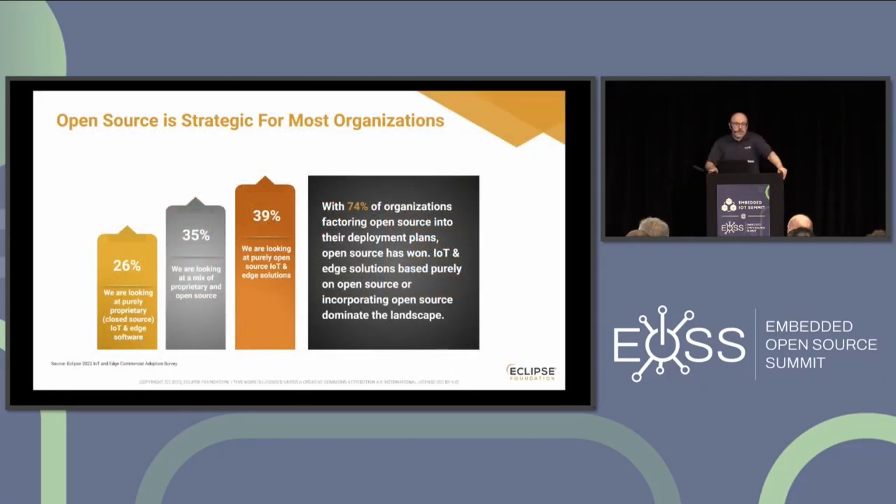Open source is becoming increasingly important for many organizations. Every year we run an IoT and Edge developer survey and an IoT and Edge commercial adoption survey. In the latest edition, we found that for 74% of organizations, open source is a no-brainer — they consume it, they use it, and many are looking purely at open source solutions. This would have been unthinkable in the 80s, which shows how much the open source movement has truly transformed the dynamics of software over time.